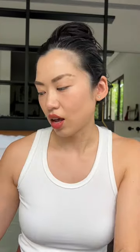Lips are super, super dry. Random recommendation, but I use Aquaphor as a lip balm — just take the tiniest little dab and put it over the top. Now it's got a little bit more gloss and it feels way more moisturized.